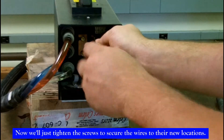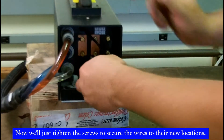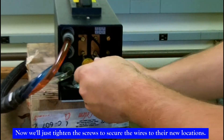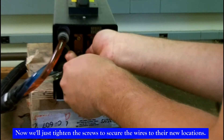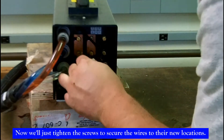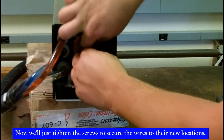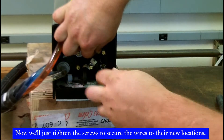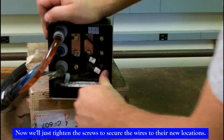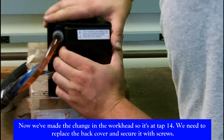Now we'll tighten the screws to secure the wires to their new locations. Now we've changed it to tap 14, so we can replace the back cover and put the three screws back into the unit to secure the cover.